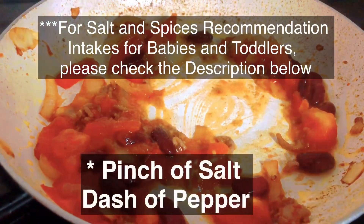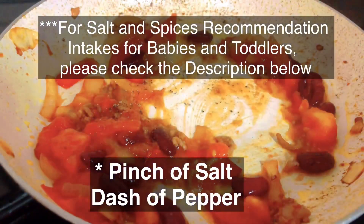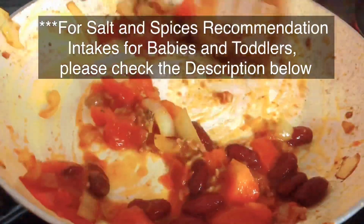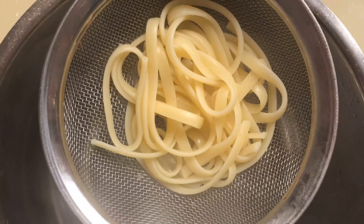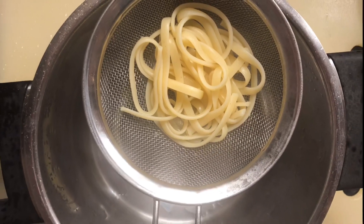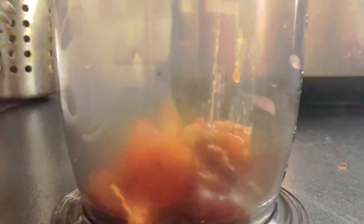Sprinkle with a pinch of salt and a dash of pepper to taste. Please check the description for recommended salt and spice intakes for your babies. Meanwhile, strain the spaghetti noodles and set aside.